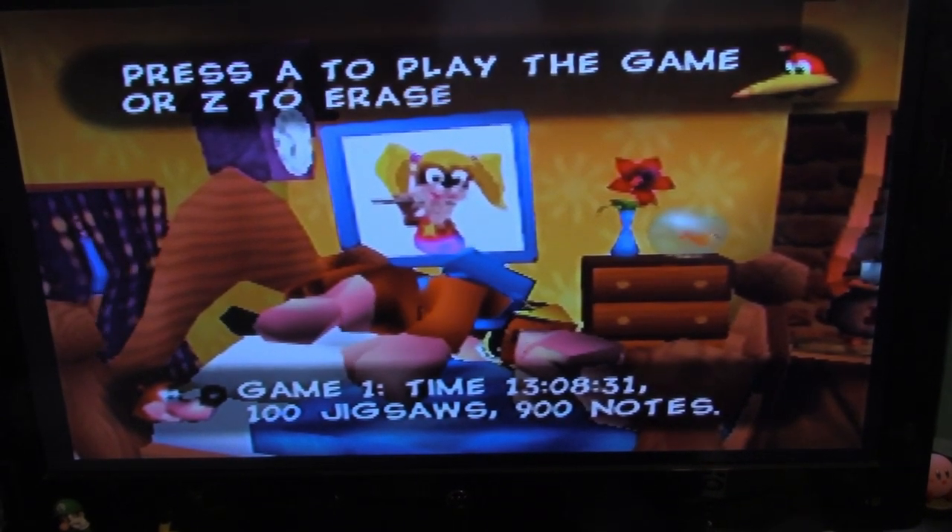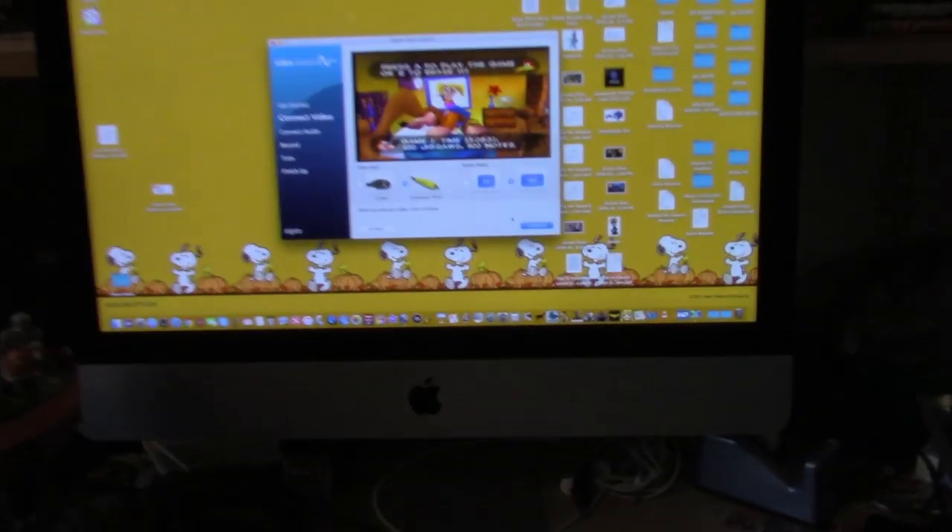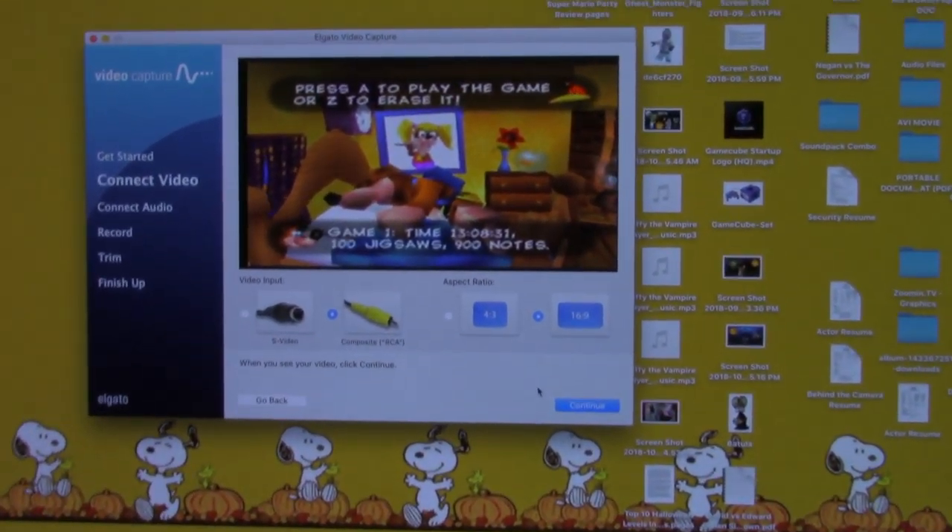One flaw with this design I had to contend with for a while is that when you have it plugged in like this, it doesn't show anything on the TV — you can only see what's on your computer screen. And you can't make the screen on your computer any bigger than the default, so that can be annoying.